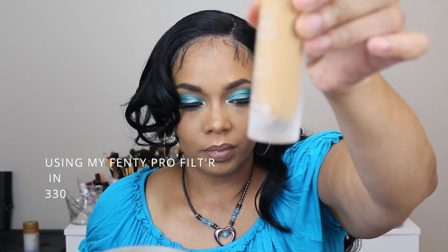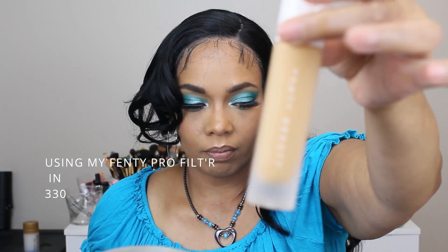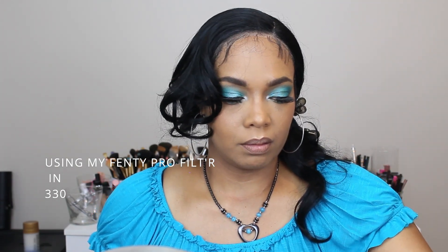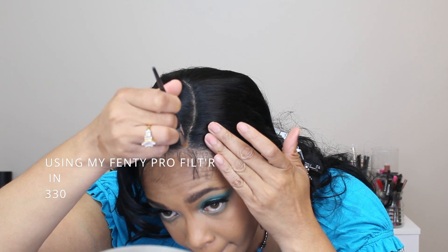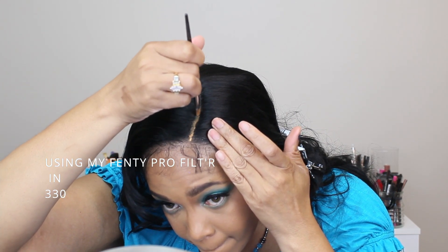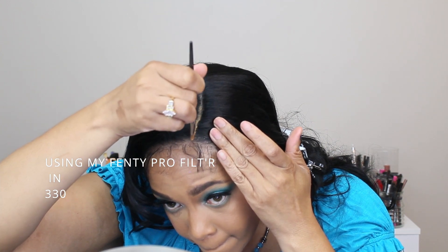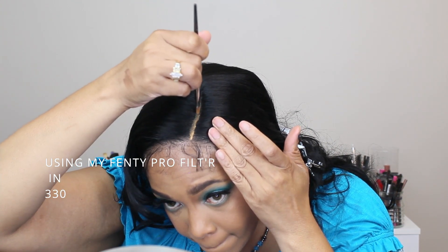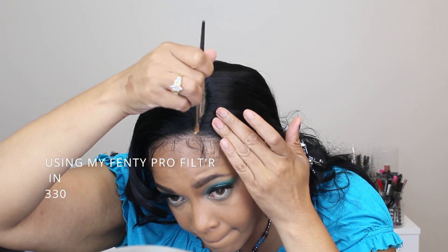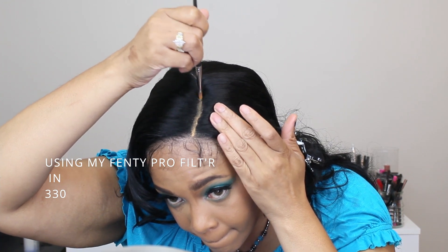I'm using my 5050 Pro filter in the color 330 — it's lighter than my face. I use it in the part because my scalp is a little bit lighter than my face. I used a little bit too much though — if you're using a liquid, make sure to dab it off so it doesn't cake in the parting space. I was able to brush it out a little bit with a tissue.